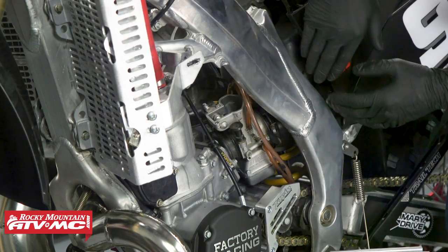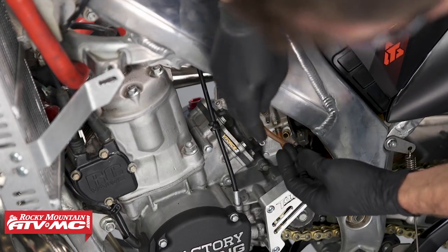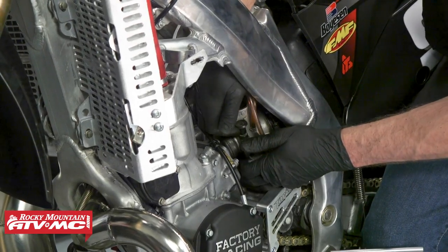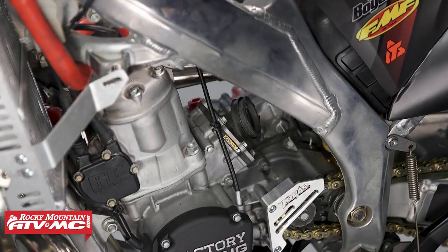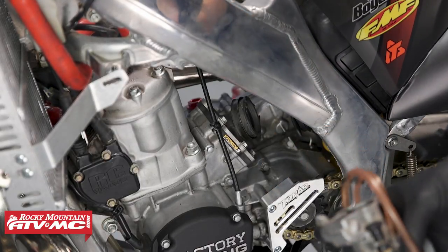To remove the carburetor, what we'll do is press back on this air boot right here — it's going to pull away from the intake boot — and then we'll slide it out to the side. We'll just take the whole assembly and put it with that slide.